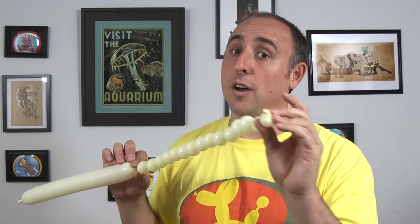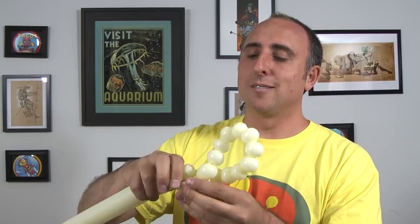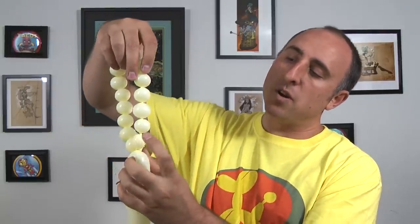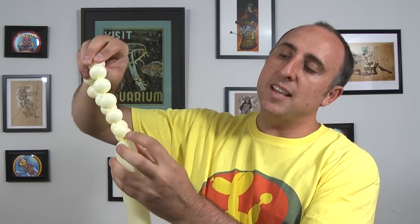Now twist this knot into this seam here, nice and tight. Go ahead and feed it through the middle, then count up five bubbles — one, two, three, four, five — and between that fifth and sixth bubble, twist it into that same knot.